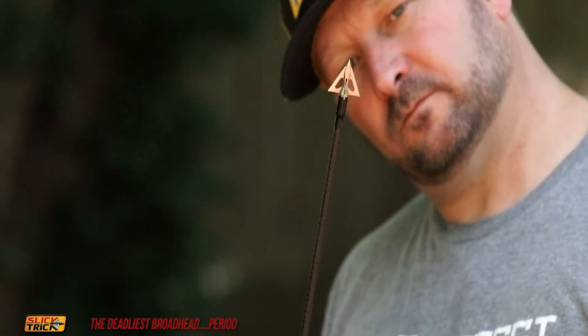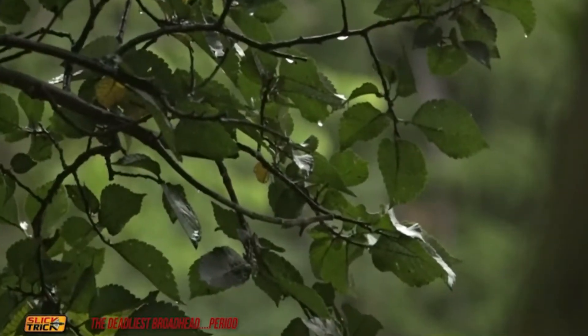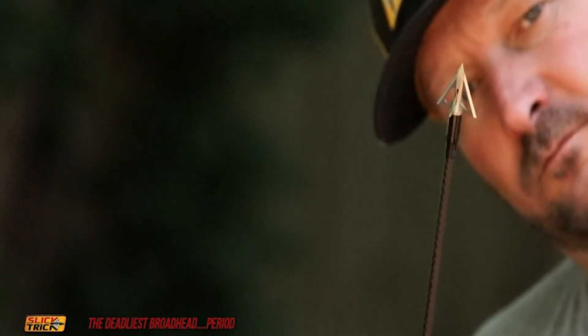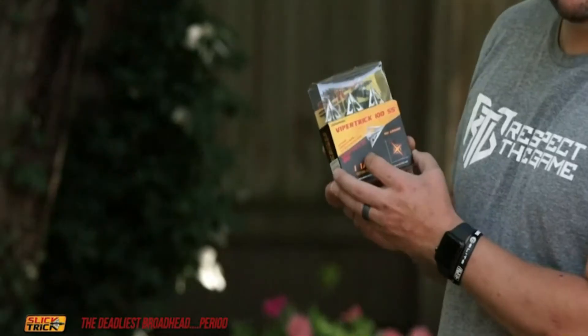A few things I really like about the Slicktrick Viper Trick SS: it's all stainless steel, so you don't have to worry about the broadhead pitting. If it gets wet, moisture can run and it's never going to rust or pit on you. Another thing is the ferrule design — the ferrule design on the Viper Trick SS is by far superior than any other fixed blade on the market.